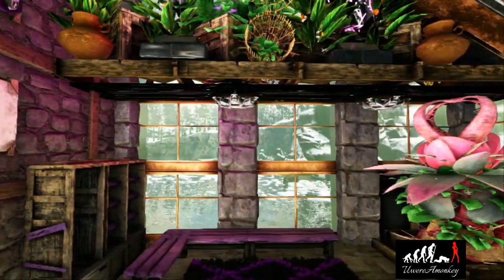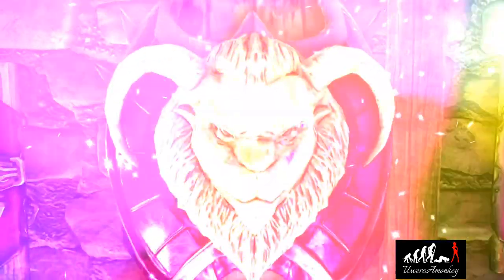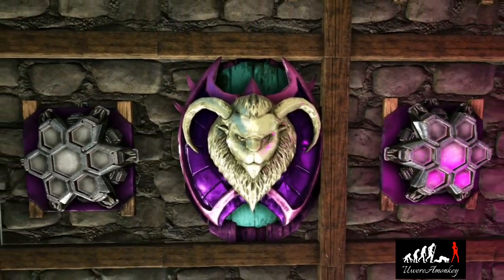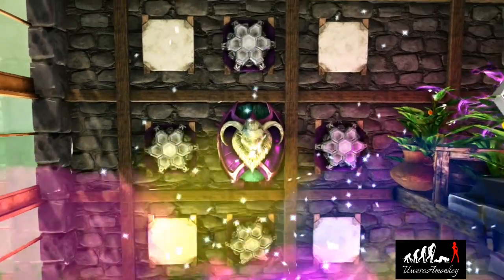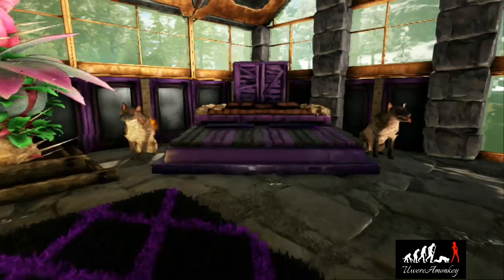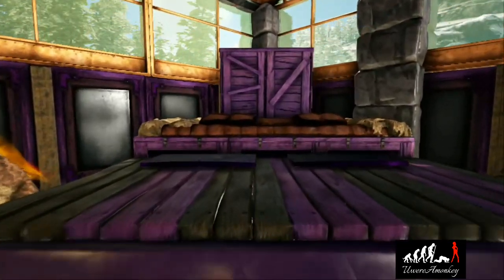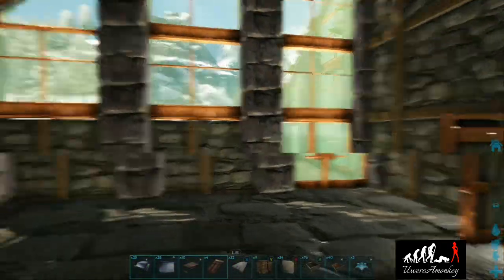Hello everyone and welcome back for another tutorial. Today I'm going to show you how to decorate this bedroom that you see right here. If you like what you see, make sure to stick around and smash that like and subscribe button. Let's get started.